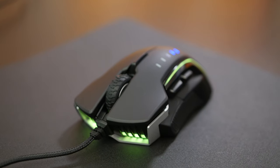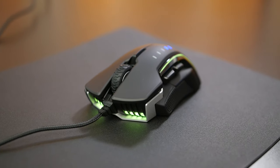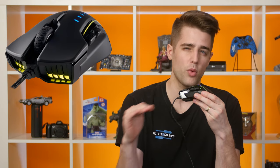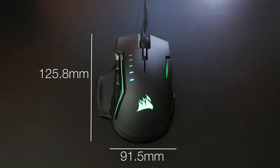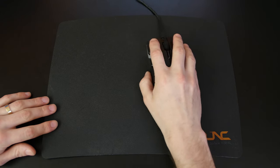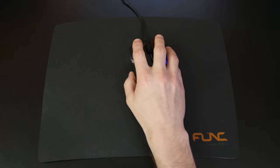The mouse itself weighs 122 grams, which is a little on the heavier side, but definitely not the heaviest mouse I've tried. This is the aluminum version — there's also a black version, but the two models are actually the same weight. The Glaive measures 125.8 by 91.5 by 44.6 millimeters, which is about 4.9 by 3.6 by 1.8 inches. I'm used to using relatively small mice and mostly use a claw grip, so this mouse felt a bit on the fatter side, although the slimmest matte thumb grip significantly slims its profile.